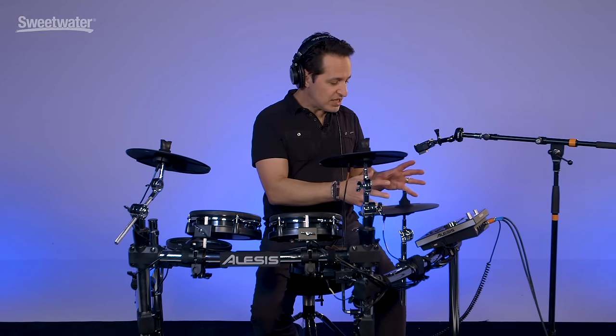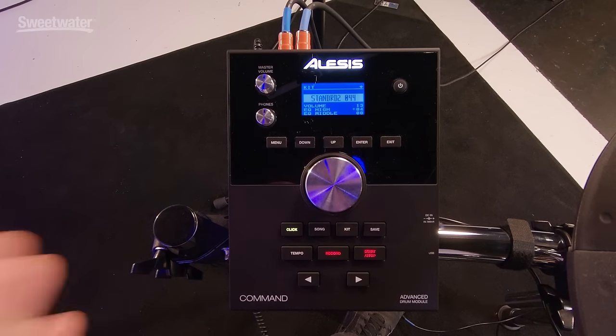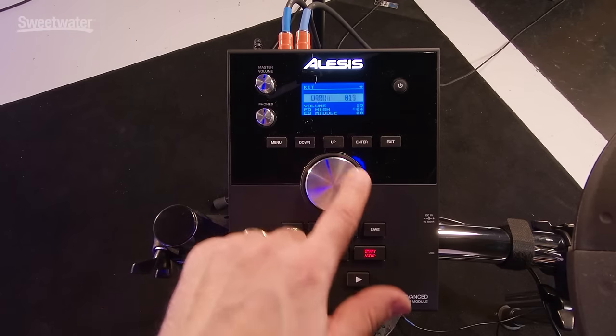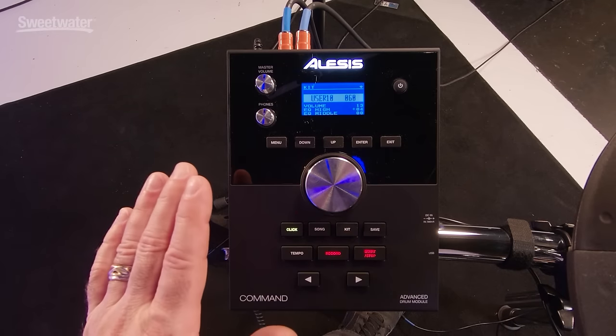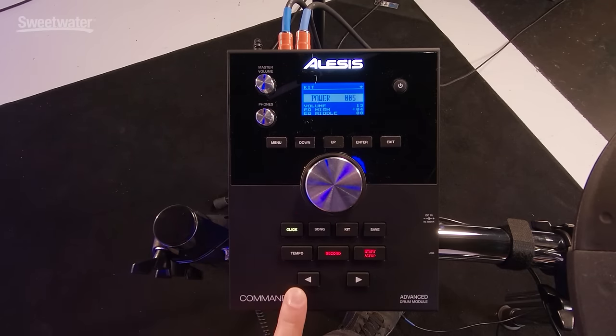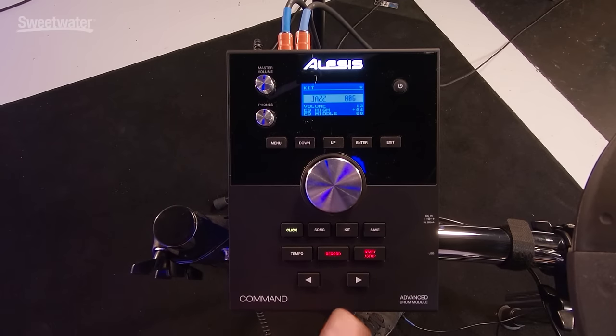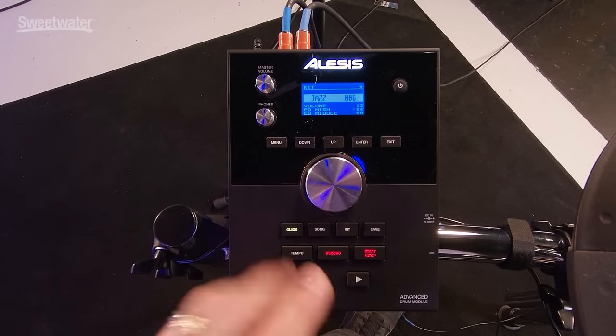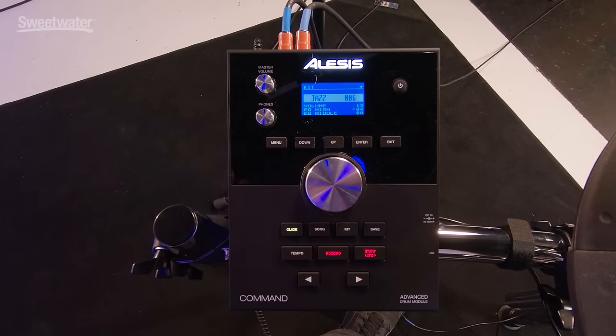Now we've heard some of the sounds that come in this Command unit, let's get into the details of the machine itself. They've streamlined the Command unit with only a few buttons and a couple of knobs. If you want to hear different drum kits, just hit the kit button, use the wheel here to change to whatever kit you want. You can also use the arrow left and right to change what kit you're hearing. You'll see right above the jog wheel: menu, down, up, enter, and exit. The down and up keys are very important for navigating through the menu.